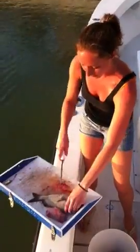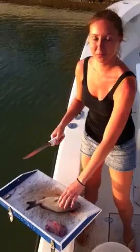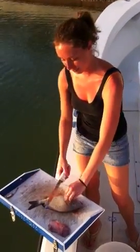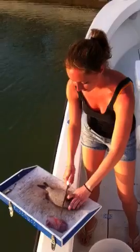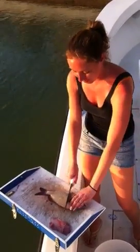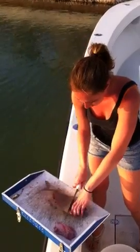This is how you fillet your fish. What kind of fish is it? Is it a snapper? Some kind of snapper. Lift up the fin, stick the knife as close as you can, and just cut down to the bone.